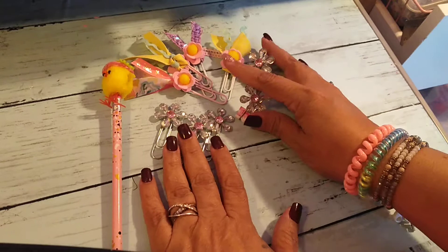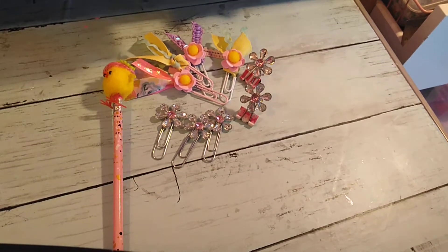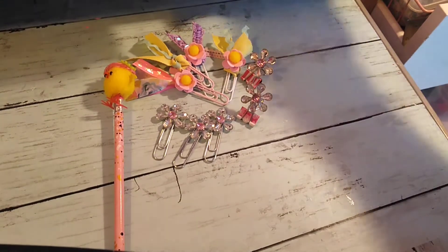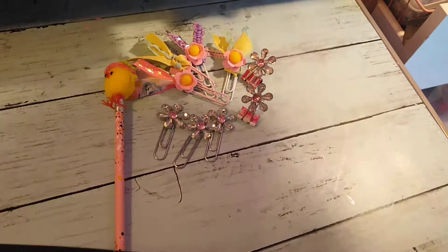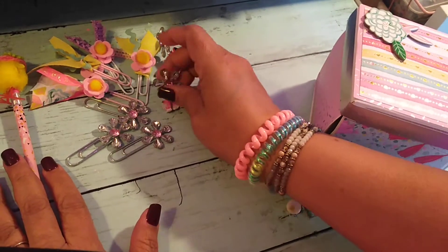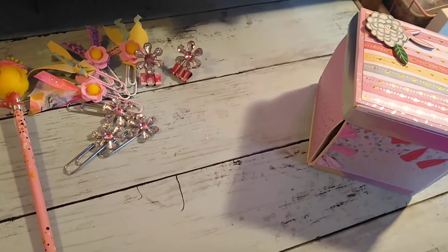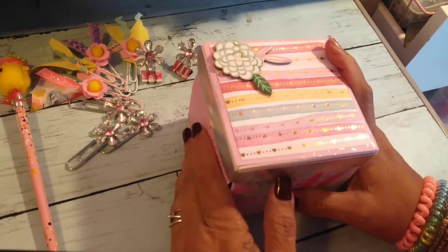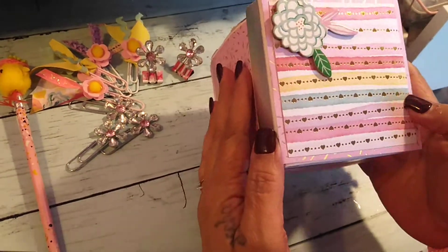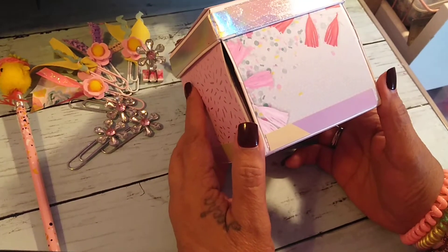I have a box I'm working on — it's not completely done, but I thought I'd share it anyway. It's an explosion box from Michael's. I know I could probably make my own, but I saw it at Michael's and thought I'd start with the small one and see how it goes.